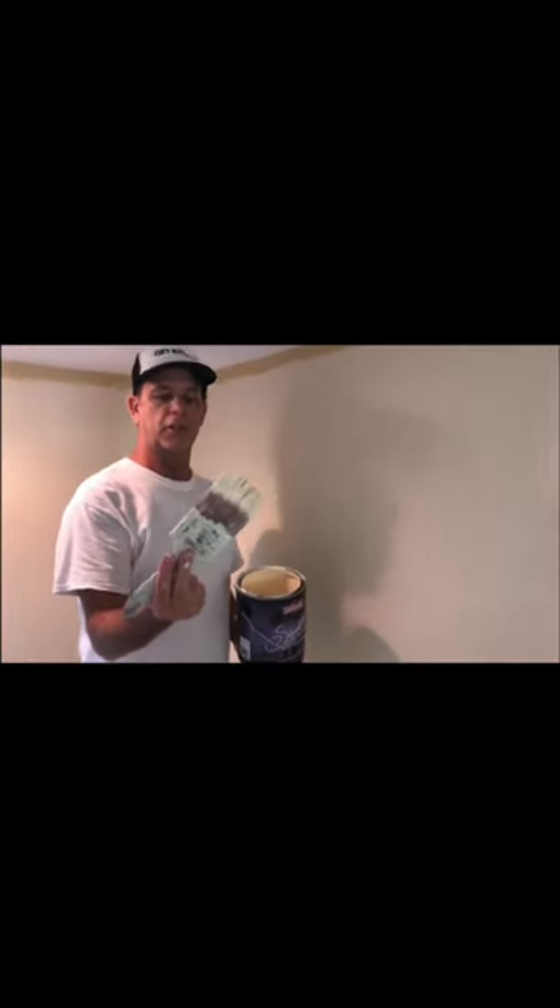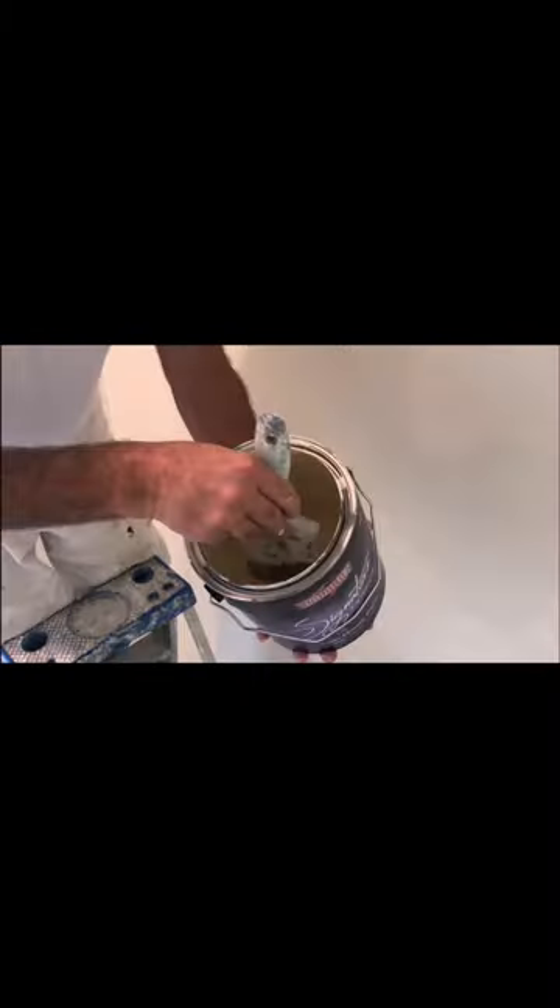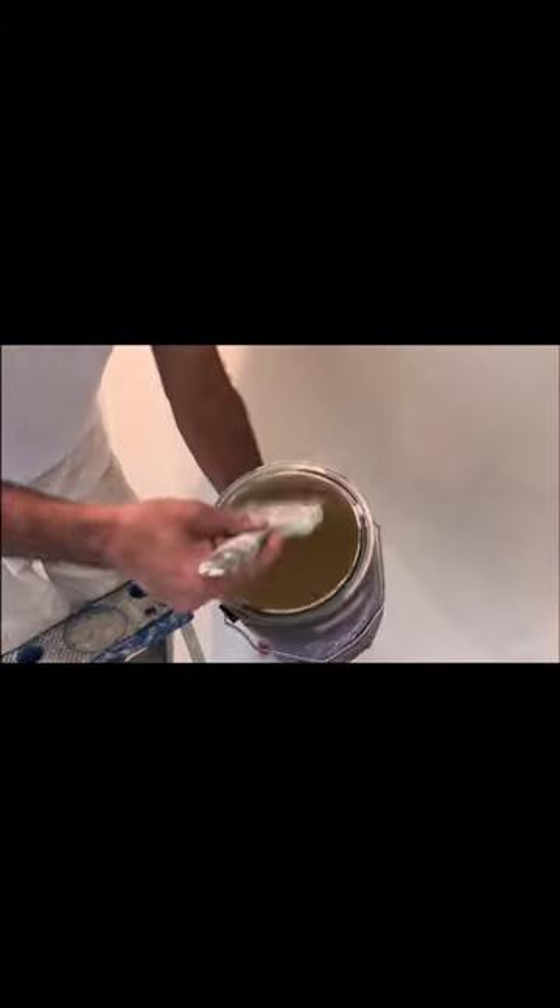I'm going to use the dab and tap method. Three inch, pretty, just a straight brush. I dip it in and just tap it on the side. It leaves paint on the edge. Dab, tap.